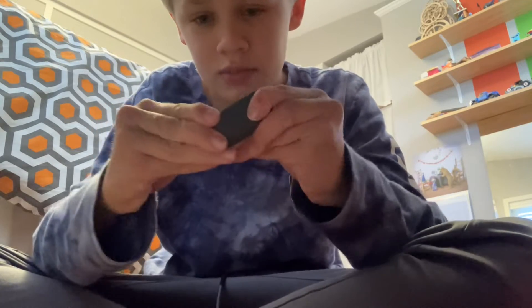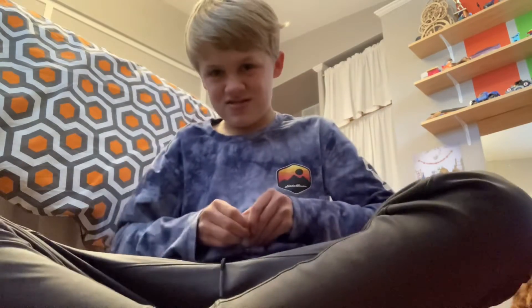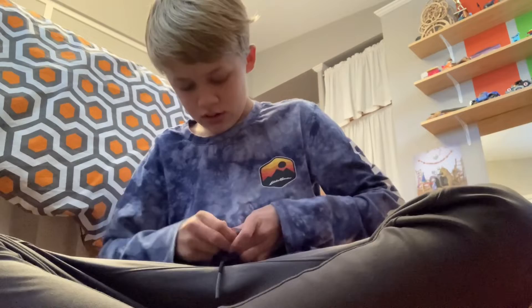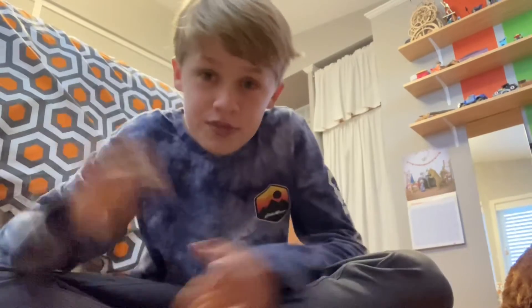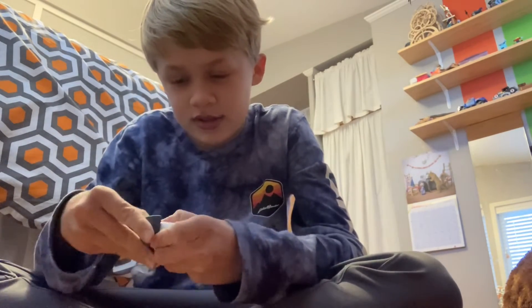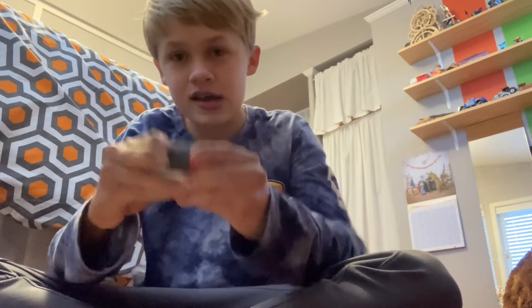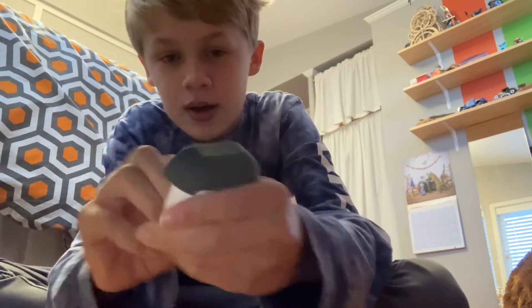If it doesn't fit I'm gonna cry and I'm gonna scream. Let me try to get it on again — it just needs the tiniest bit of open. Okay, I got it! We have our top on.